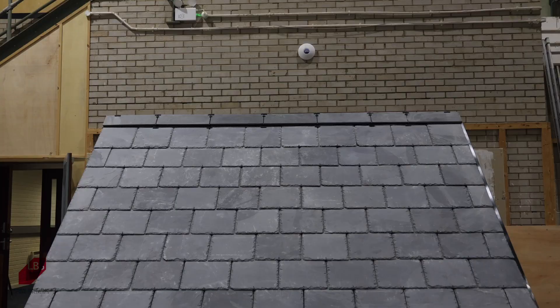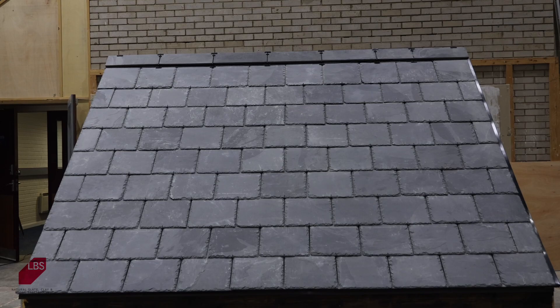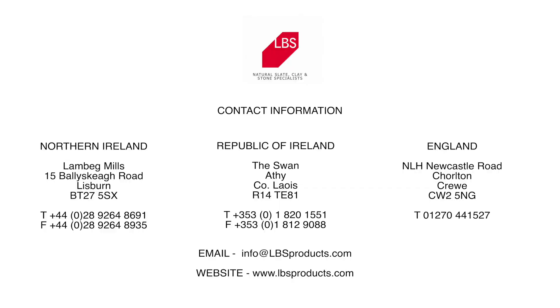We have been selling the Rio brand of natural slates in Ireland since 2001, and these slates not only look fantastic, but are extremely durable, long-lasting and easy to fit, whilst also being exceptional value. Get in touch with the LBS sales team now to discuss your project.